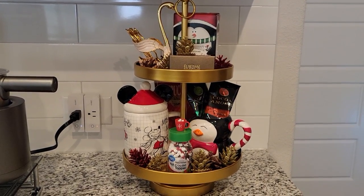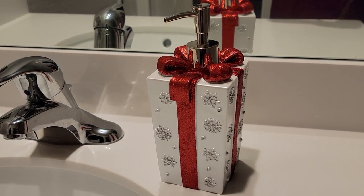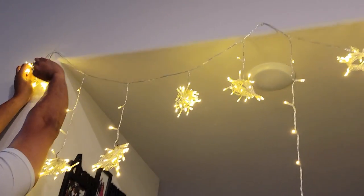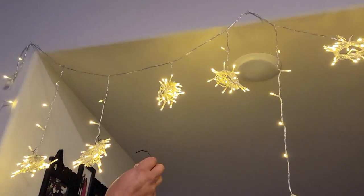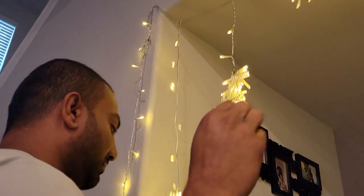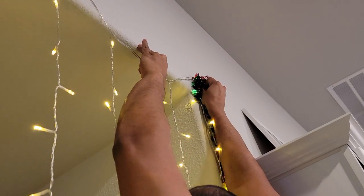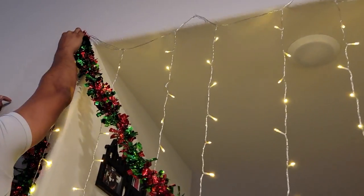Now jumping into the guest bathroom — I kept it very simple. I just changed out the towel for a little Santa Claus towel and switched out the soap dispenser for one shaped like a Christmas present, which I absolutely love. In the doorway between the kitchen and dining room, I hung some curtain lights I finally found among my Christmas decor after looking for them for Thanksgiving. My husband helped me add garland there too — I needed some muscle to push the thumbtacks in.